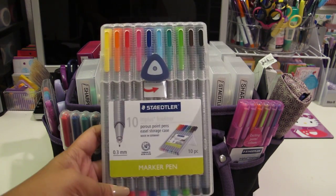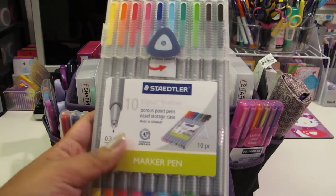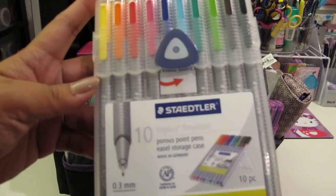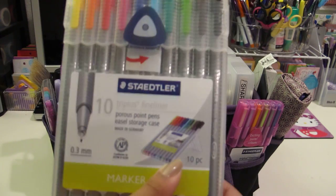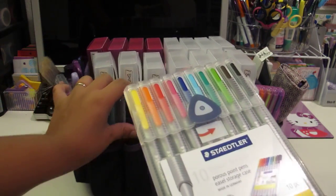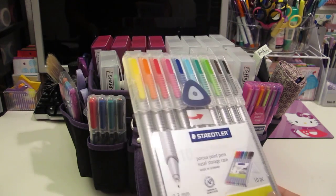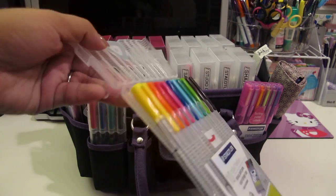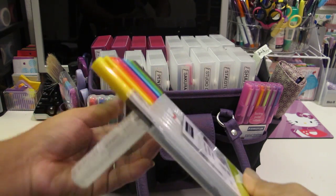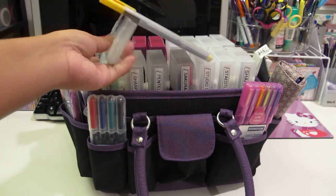I love these Staedtler Triplus Fineliners. They're 0.3 millimeters - they're markers but they write super thin and are really nice. The reason I love the case is because it's a case and a stand in one. If you ever travel with markers, these are great - you can just open it up, fold the lid in, and now it's a stand. So that's really neat.